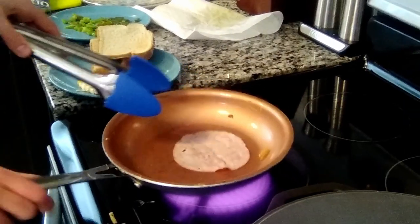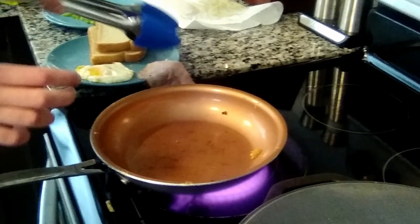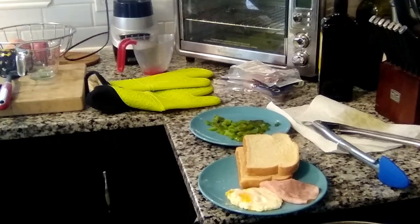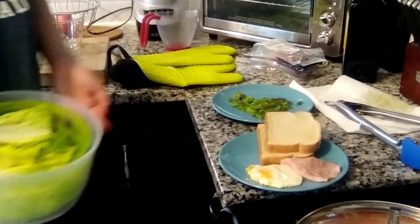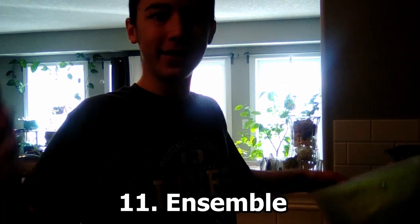After the ham has looked like this, you can place it onto the plate with the toast and eggs. All of the ingredients have been washed, sliced, toasted, and cooked. So we can now assemble the sandwich.